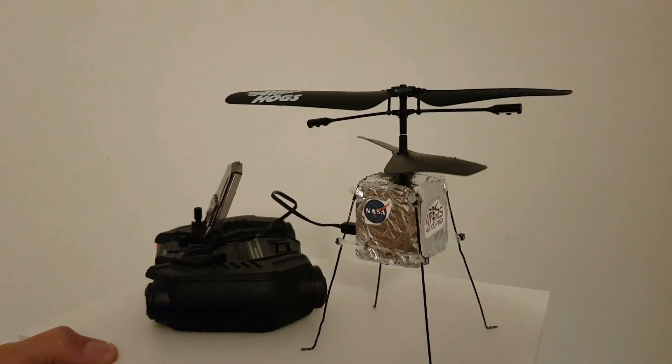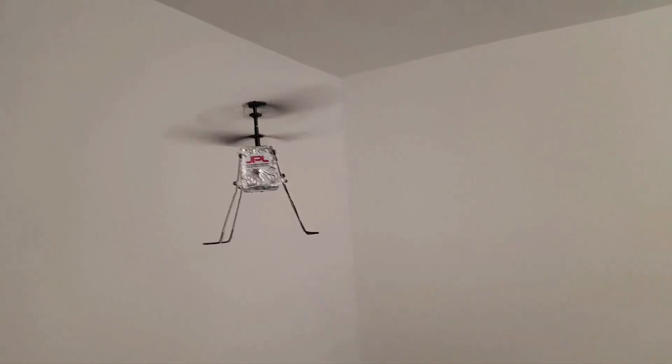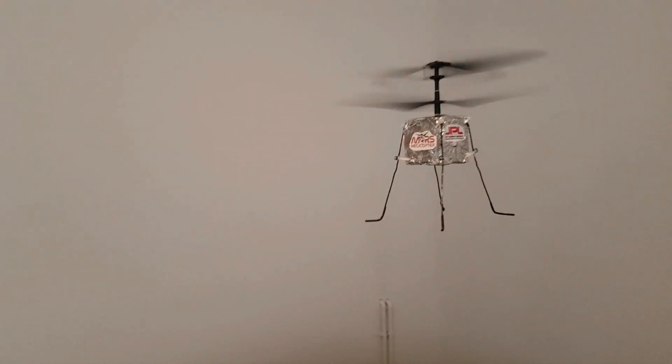It's time to recharge it to see how it flies. If you like this project, please subscribe to my channel.